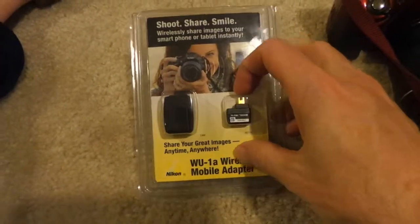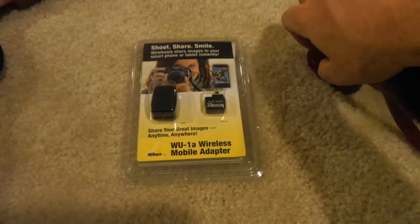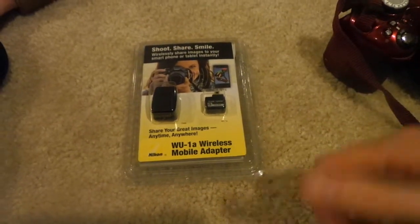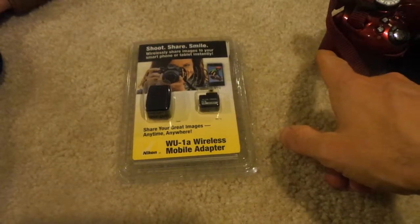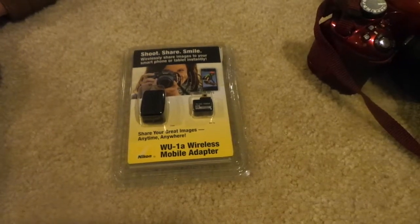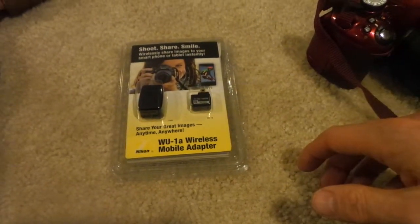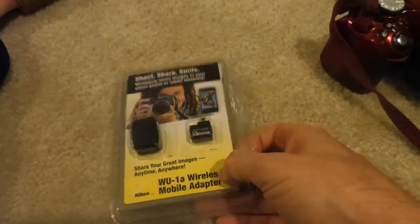So I learned about this item — there are several options. Obviously you can do the standard: pull your SD card out and pop it into a computer, but that's not a great option for me since I don't have an SD card reader. Another option is SD cards that have Wi-Fi built in, but if you want to use a different SD card, a different size, or have backups, that kind of renders that useless. So I thought this was the next best thing and wanted to do a review of it.